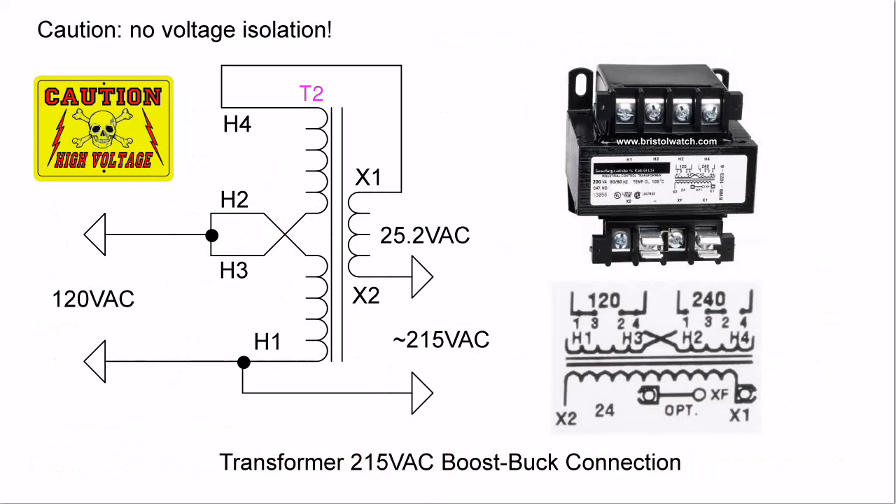Now we're really going to mix things up. I'm going to wire this as before with 120-volt AC input, but I'm going to leave the H4 winding open and use that secondary 25-volt winding — I'm going to connect H4 up to X1. Remember what I said: if the phases are 180 degrees out of phase, they add; if they are in phase, they subtract. So connecting H4 to X1, the voltage output from H1 to X2 is going to subtract. I'm going to get 215 volts in this case, instead of 240.